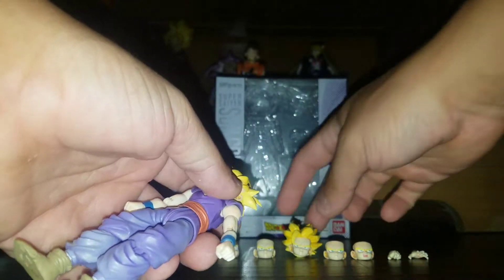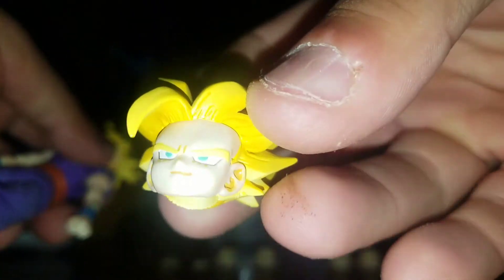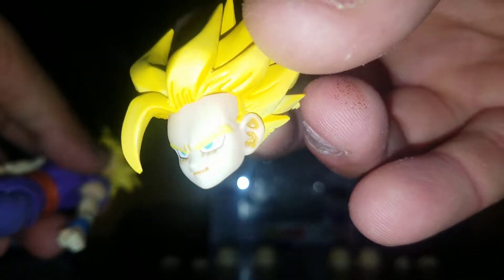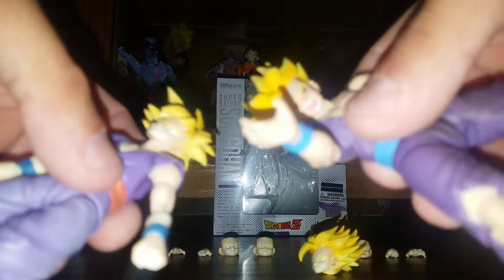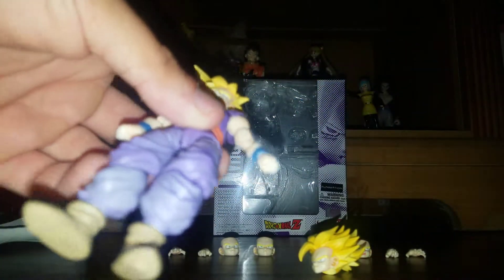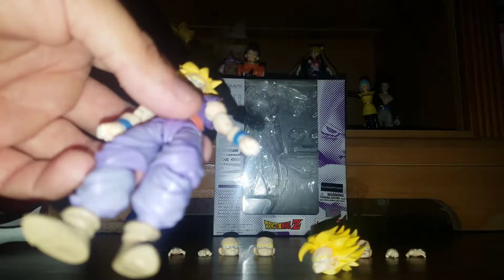He came with an extra Super Saiyan 2 head, and you can also tell his coloring is a lot lighter than the newer one — he's like really pasty pale.